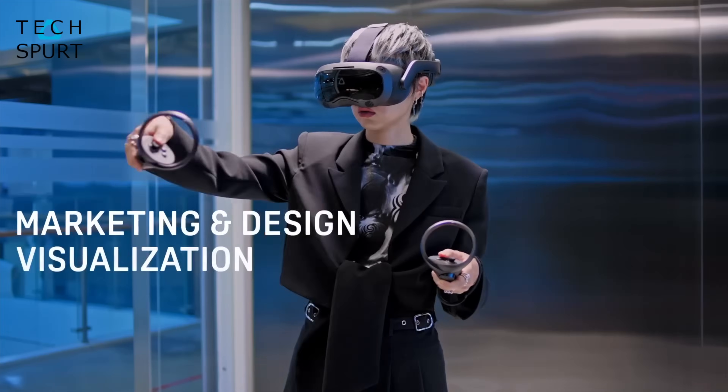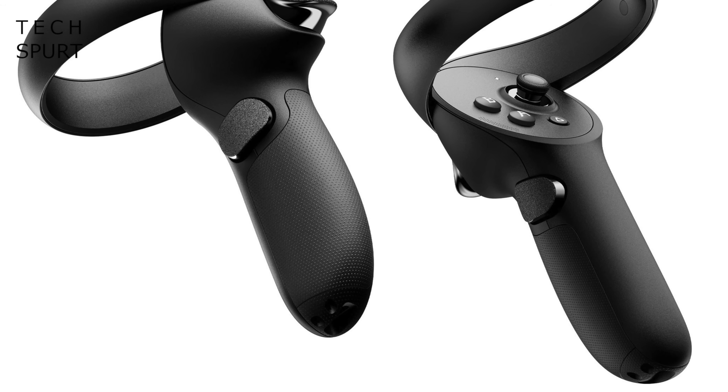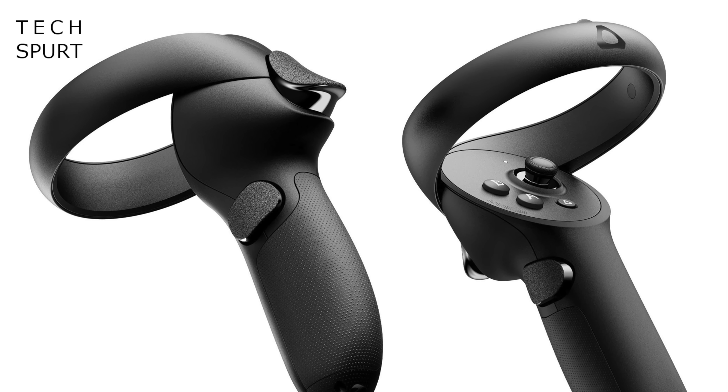The Vive XR Elite's game controllers are the same ones used by the Vive Focus 3, so they'll be comfortable to grip even for a couple of hours and should offer dependable tracking. As for battery life, according to HTC the Vive XR Elite should serve up to around two hours of active use from a full charge — similar to what you get from the Meta Quest.